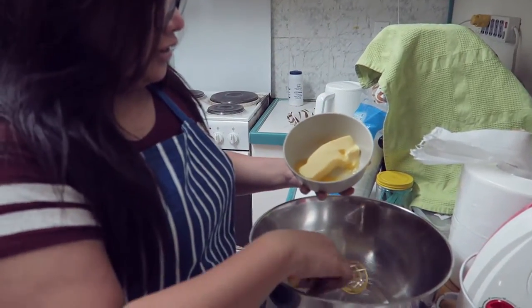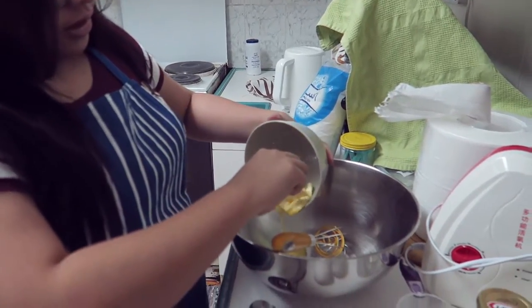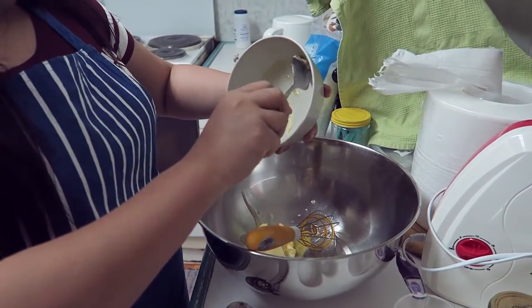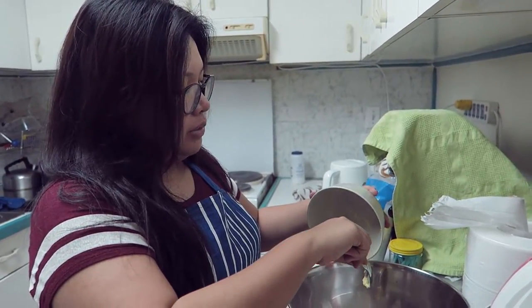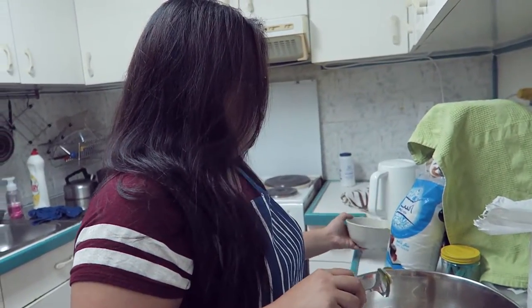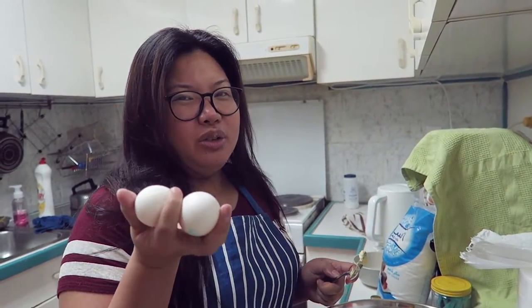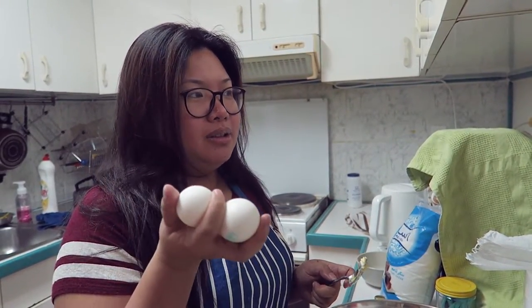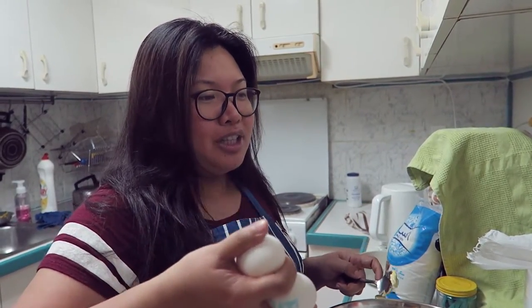So now we're moving on to our wet mixture. It says you have to soften ½ cup of butter. But if you're working with butter, cream cheese, eggs, and milk, make sure that they're all at room temperature. Because if you use eggs or milk that just came from the fridge, it's also one of the causes of why your cake doesn't turn out well.